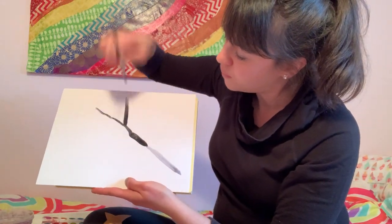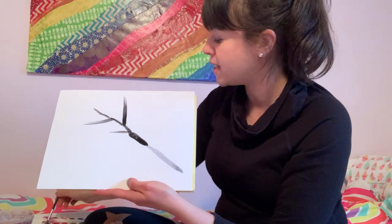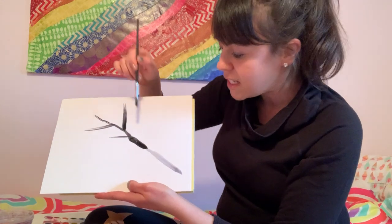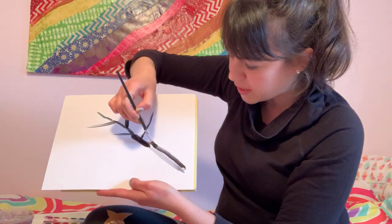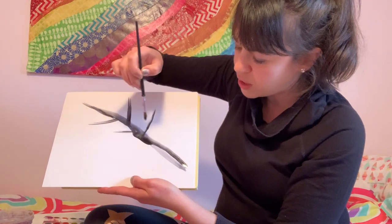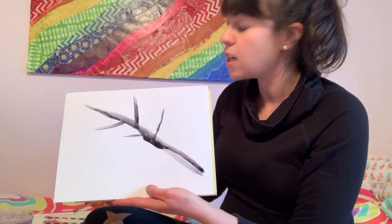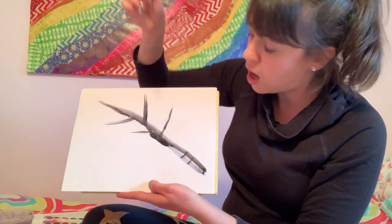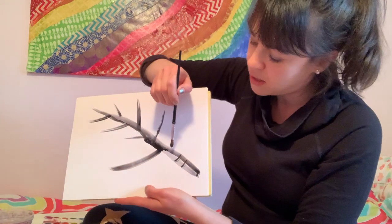I'm going to use the force and create branches. Now I noticed that I could do lots of variety today — this is very dark, this is very thick, this is very light, this is very thin. I can even go on the side and create different brush strokes. Do you notice I'm going diagonally? That is a very interesting compositional choice — I am creating a composition that is diagonal.